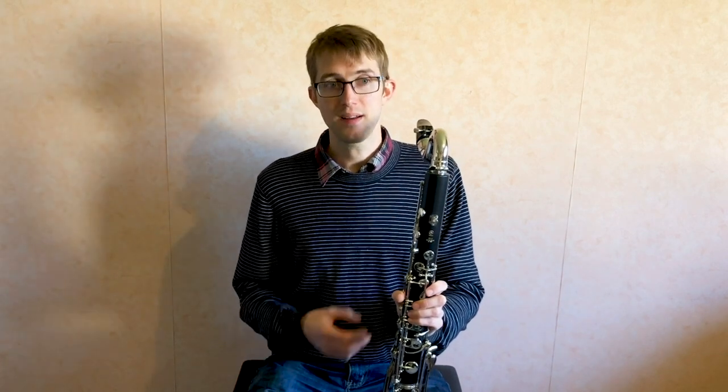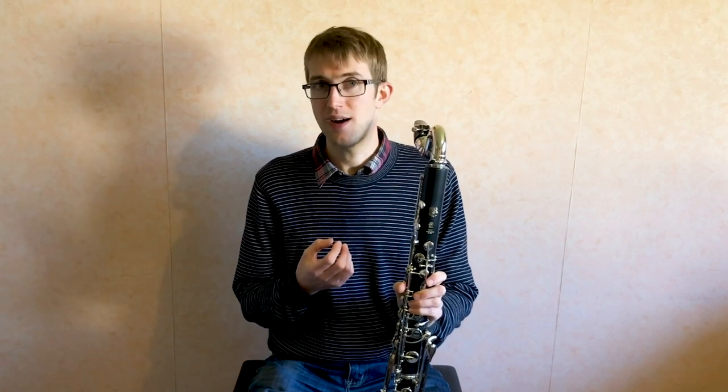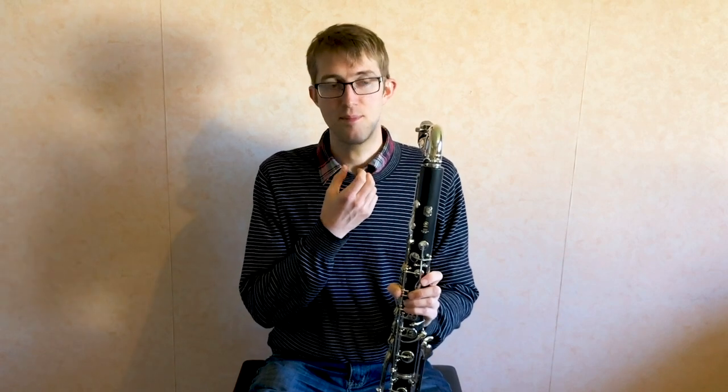One thing you find with bass clarinets is some of them suffer from being a little bit stuffy in the top register, and it's also a problem lots of people have when they switch onto bass clarinet. Clarinetists going onto bass clarinet often try to play with their normal clarinet embouchure which tends to be a little bit too tight, and you get a slightly pinched sound. So if you're switching over from clarinet to bass, make sure you keep your embouchure slightly more relaxed — a more relaxed lower jaw and a nice open throat for a big rich sound.